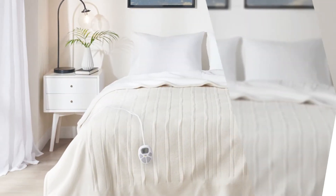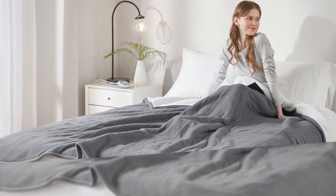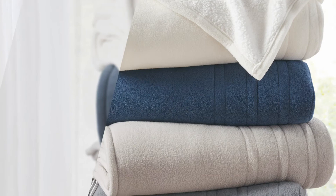Step out of the cold and snuggle up to a Serta Fleece to Sherpa heated blanket. Our ultra soft and cozy fleece to Sherpa blanket is so comfortable, you'll never want to sleep with anything else.